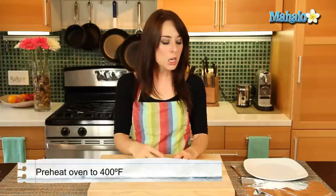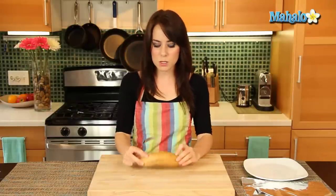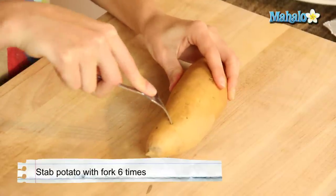Speaking of baking, the oven behind me has preheated at 400 degrees. So what I'm going to do is take my little sweet potato here and I'm going to pierce it about six times depending on the size. This one's pretty thin so I'm just going to randomly pierce it.